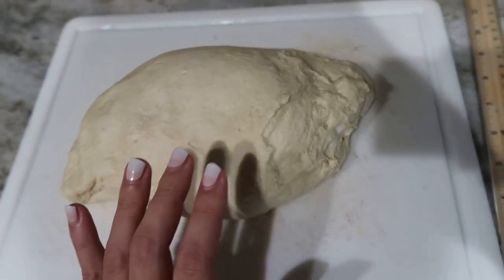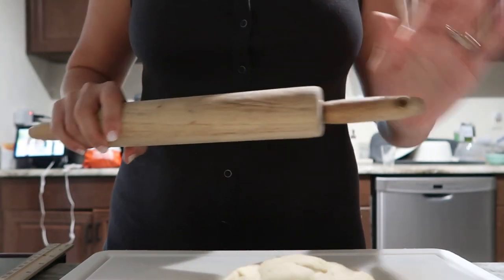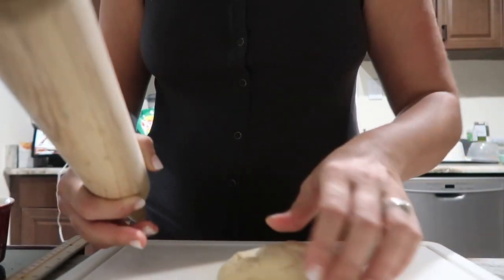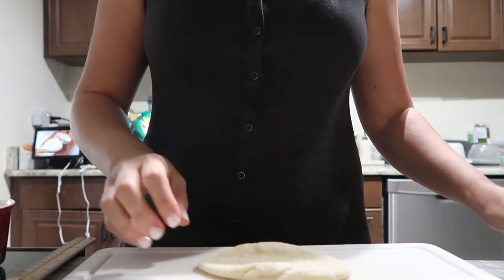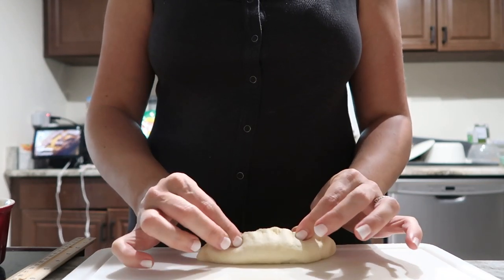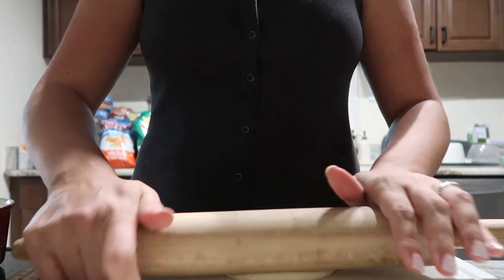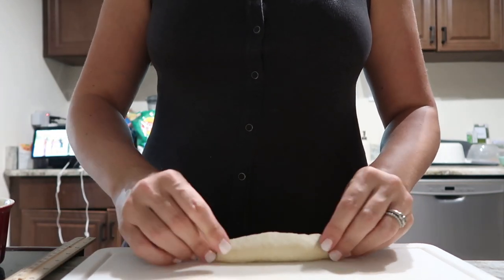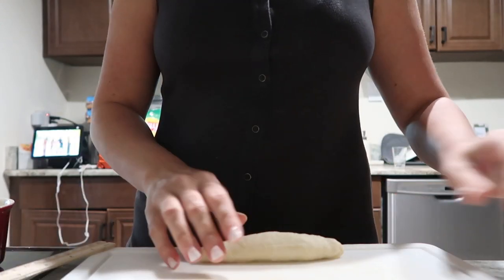Once it's all divided up and rolled out, I'll show you the process. So the first thing you're going to do is flatten it out, then you'll pinch and roll it in half lengthwise, and pinch the edges up — pinch the seams. Then you're going to roll it out one more time and pinch the seams again.